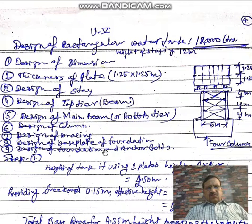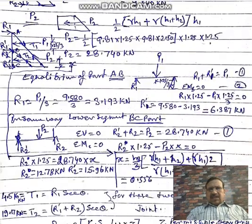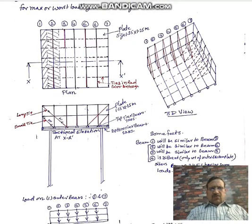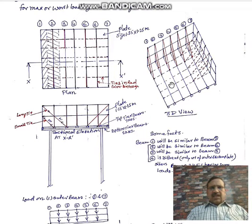First, you have to understand the overhead rectangular water tank clearly from the drawing shown here. I am showing you the top view or plan of the rectangular overhead tank, the side elevation of the rectangular tank, and a 3D inside view of the tank.